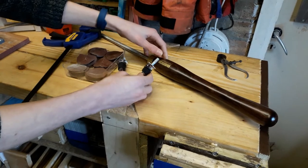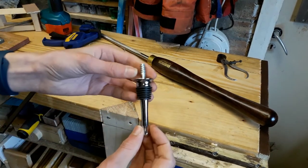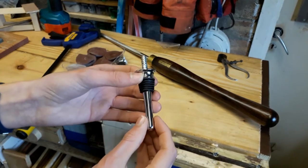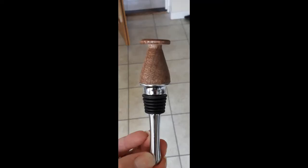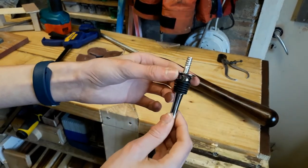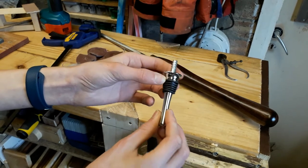Also from Axminster I purchased three bottle stopper kits, and if you follow me on Instagram you will have seen one of those completed ones — I'll put a picture of that on screen now. Those are really fun to turn and turn out pretty good normally.